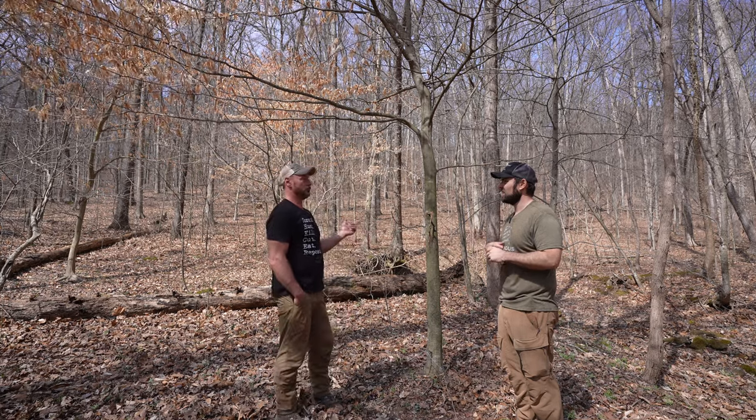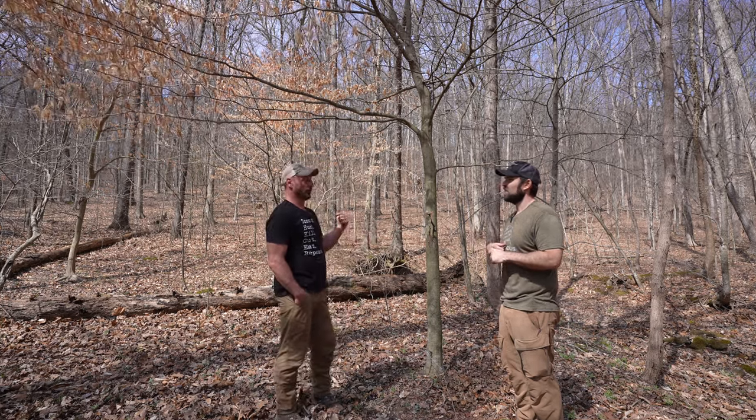As for what wind we want to hunt this on — I'd honestly like an east or south wind, something that's going to blow my scent away. Right behind the camera is essentially where the crop fields are, where the deer would be, just a couple hundred yards that way.